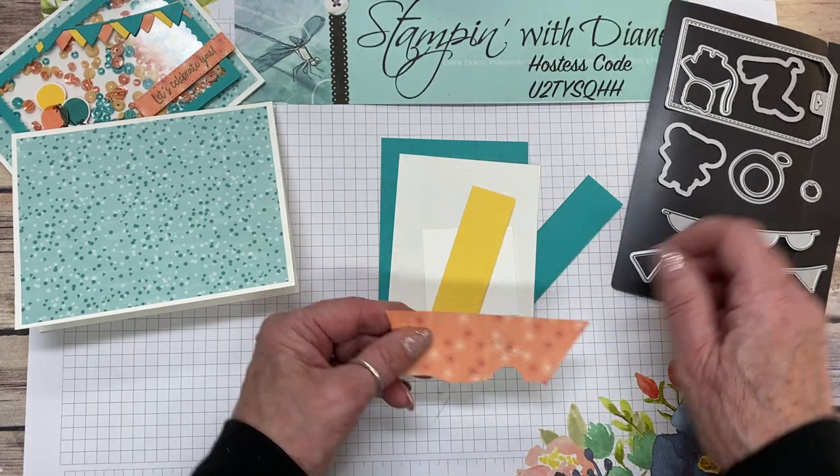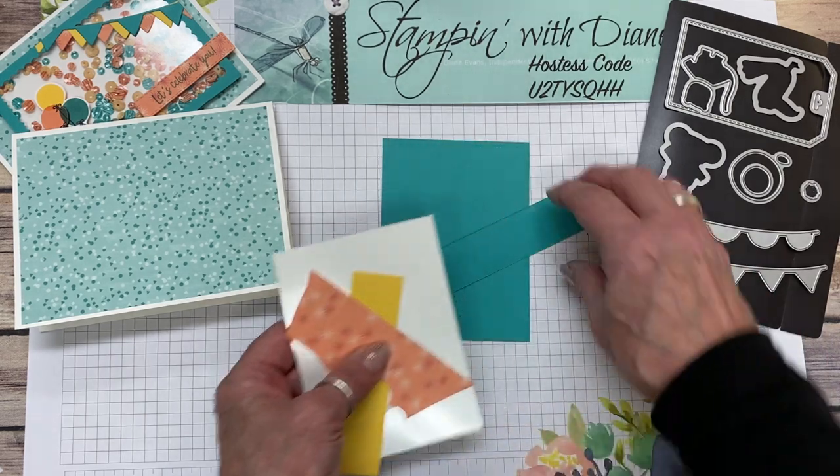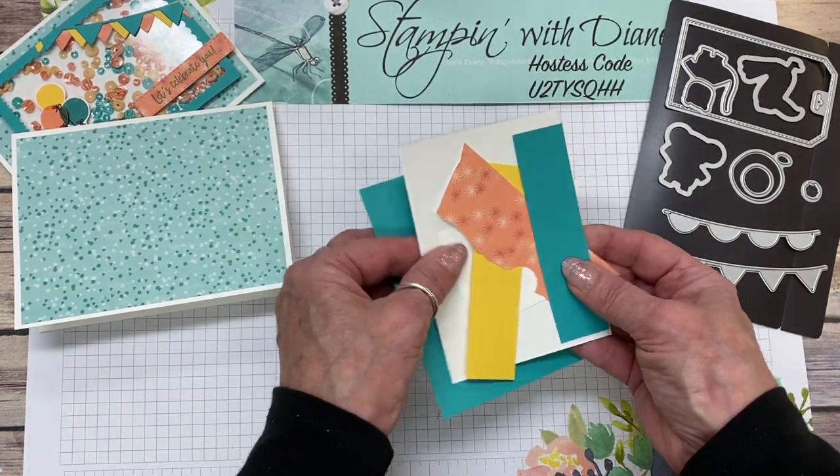I have a piece of Bermuda Bay that's three and three-eighths by four and a half, and another piece that's one by four inches. I also have a piece of Whisper White that is three and a quarter by four and three-eighths, and a one-inch square. The window sheet is the same measurement as the Whisper White — three and a quarter by four and three-eighths. I have a piece of Daffodil Delight at one by four inches, and some scraps of DSP — the back of the toucan one — measuring one by three-eighths for the banner.